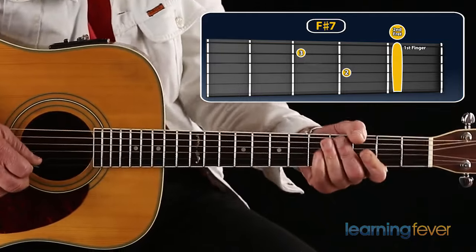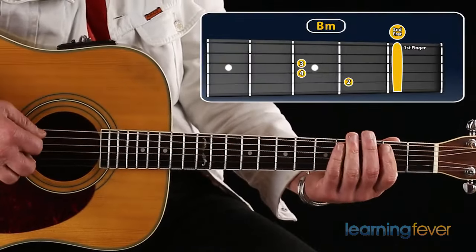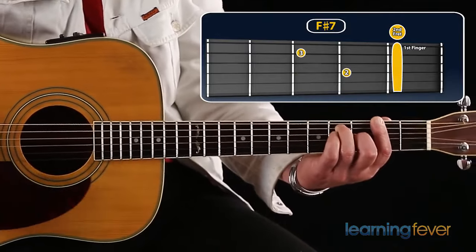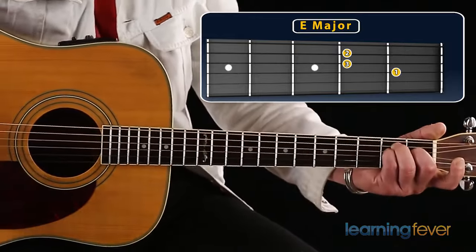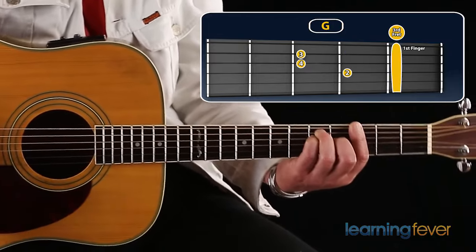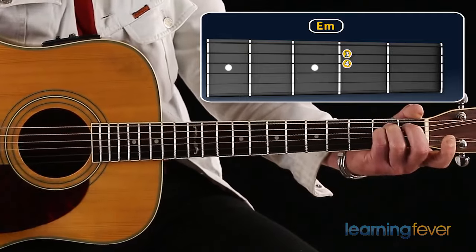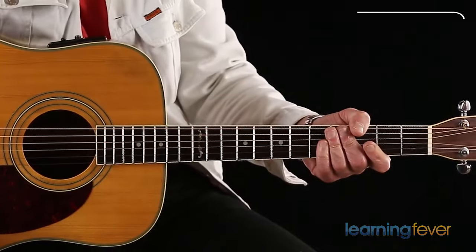So what we'll do now — we've got the whole 8 bars, let's put it all together. Looking on the diagram: B-Minor, up to F-Sharp 7, slide to the 5th fret for the A, down to the open E. Here comes the G chord on the 3rd fret, 5th fret D, roll it, back to your E-Minor open, then slide up to your F-Sharp 7.